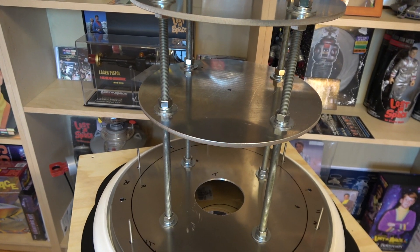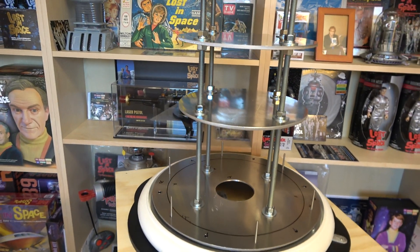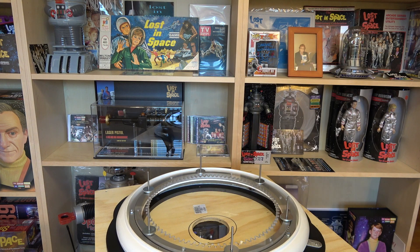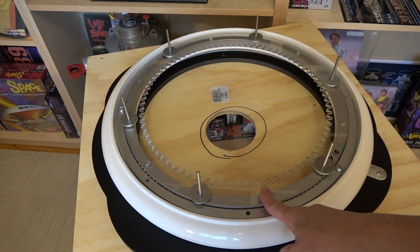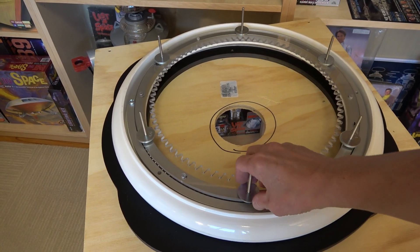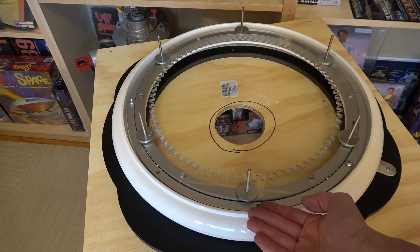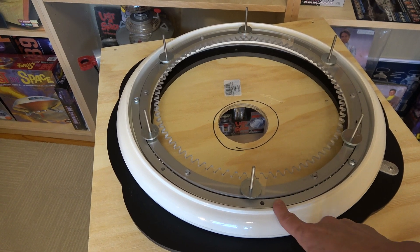The bottom plate actually rests on top of the gear underneath here. On the top of the Lazy Susan I have the acrylic gear that's going to drive the waist, and then I have screws that come up. I used fender washers here to create the distance — the gap — between the donut and the bottom of the torso so they don't rub together.